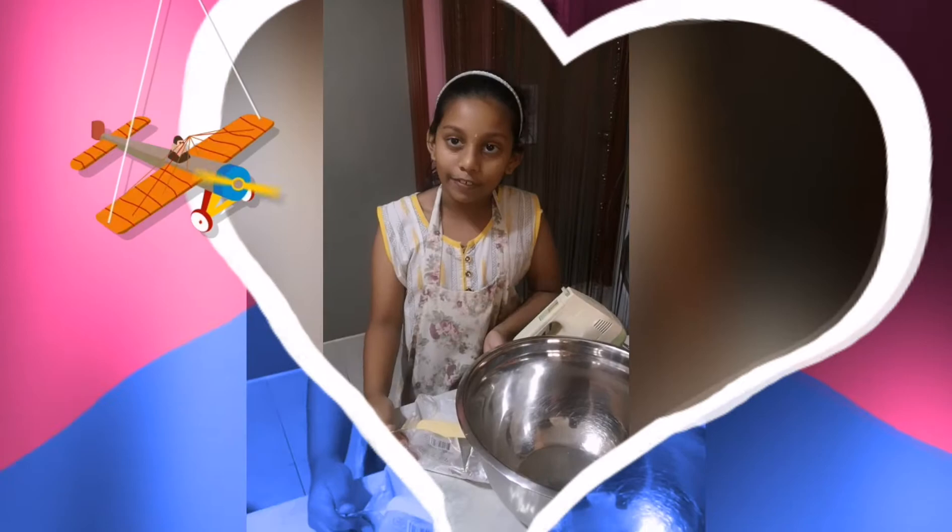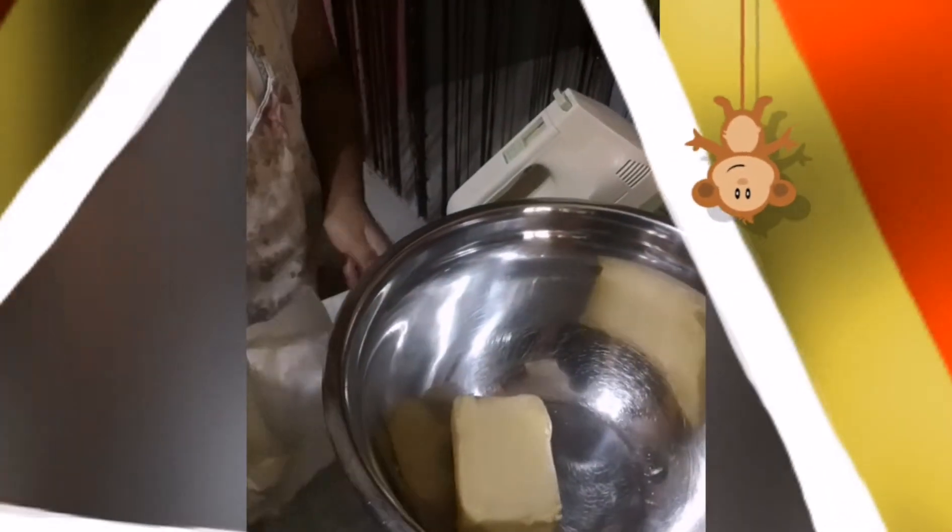First we add 250g of butter. It is too big.